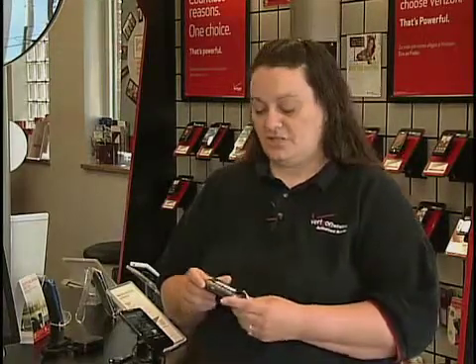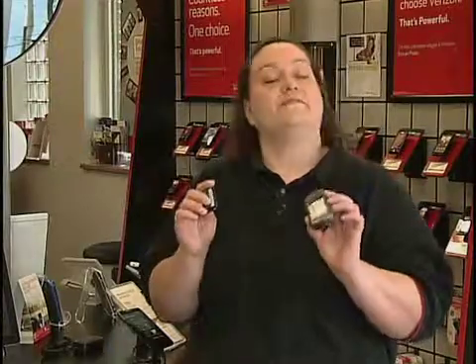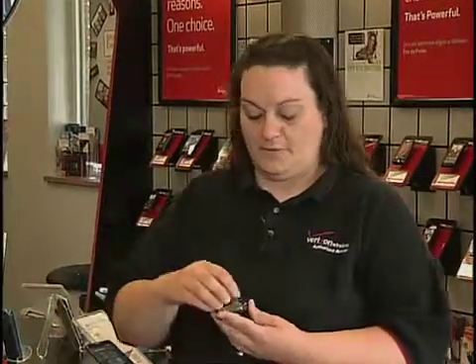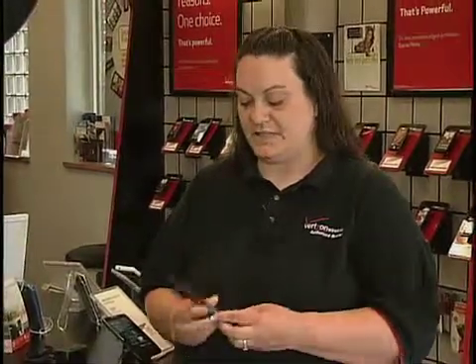Step number two in either situation is going to be to remove the battery. Most phones have a removable back that you can just pop off and take out the battery. Leave the battery out for about 30 seconds and then put it right back in. Snap your back piece back on and then try holding your power button again. Most of the time this fixes the issue — it's like a soft reset and it'll help your phone start itself back up and fix whatever issue it was having.